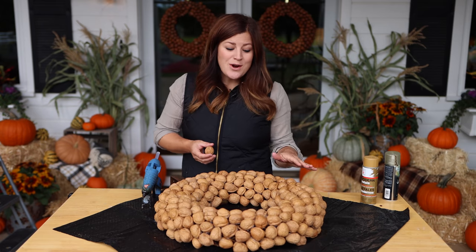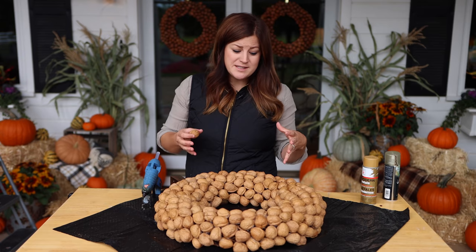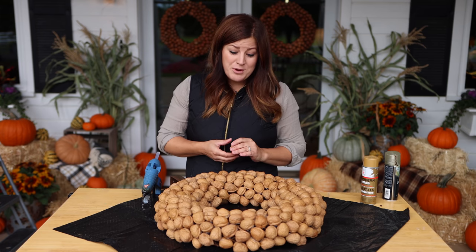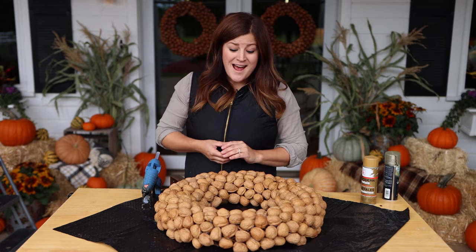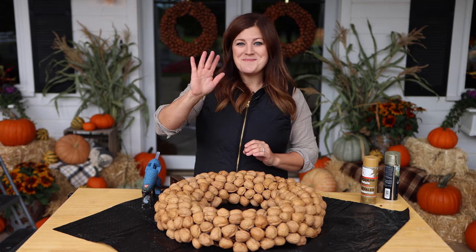So you're in it for maybe like $35 to $40 as an initial investment, and then if you just hang on to them and store them throughout the year and use them from year to year, you can really get a long time out of them. So anyway, I have one more to make so that I can return hers. I hope you found this tutorial helpful and we'll see you guys in the next video — bye!